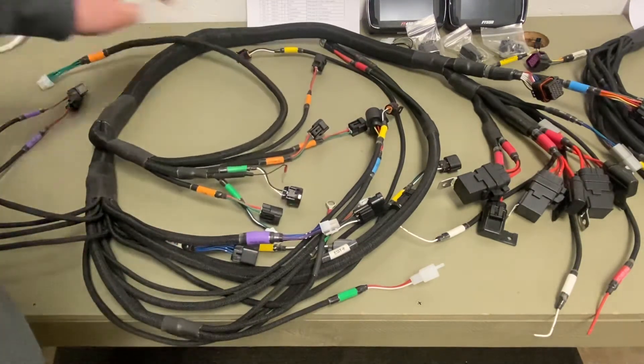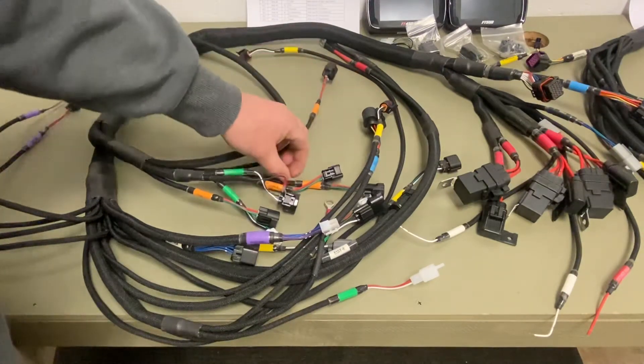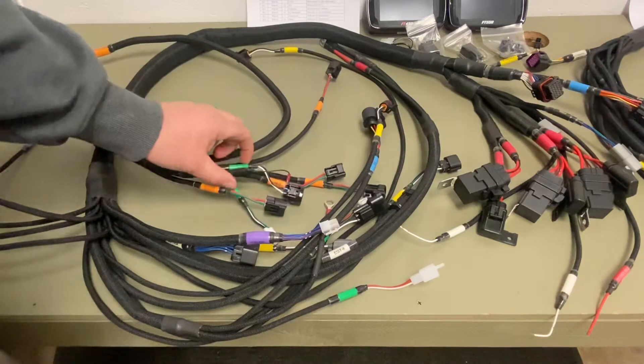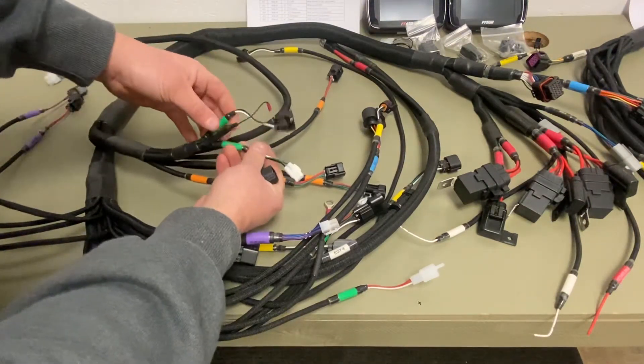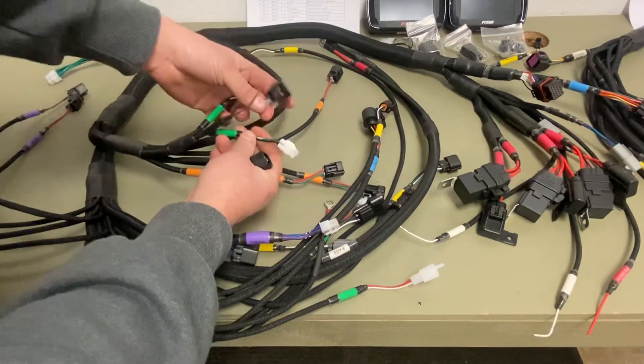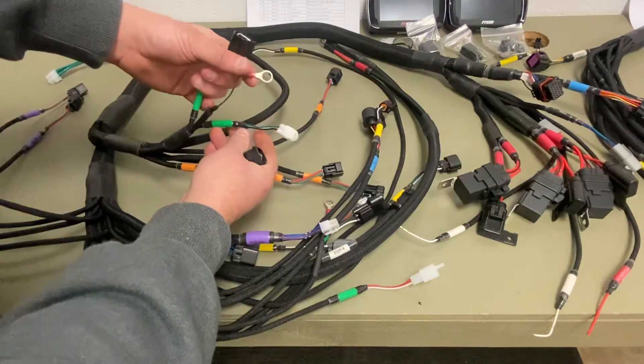You have your coils — coil four, three, two, one — everything's labeled. You have a cam hall and a cam VR. This is for the gen one Busa, gen two Busa, or GSXR.